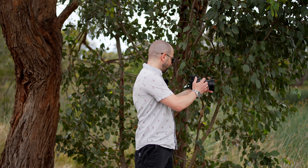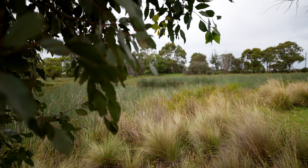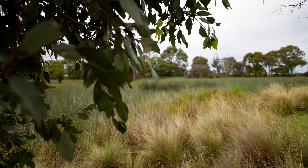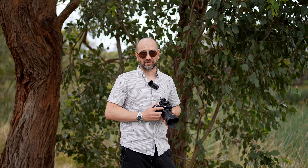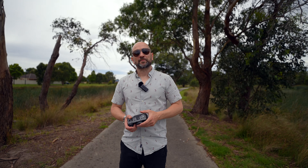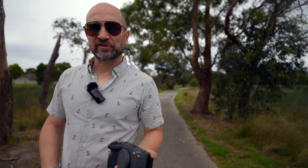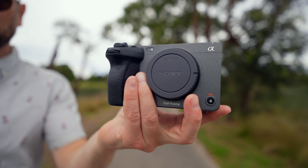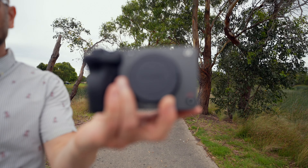Up next, we're going to do some manual focus pulls. Going to the background, going to the leaves, going to the background and to the leaves. I can pull focus repeatedly and reliably, and I'm no wizard or expert when it comes to manual focus. Like most wide angle prime lenses, I'm unable to see any type of focus breathing, which is great if you're a video shooter. This means you're not going to see the frame sort of zoom in and out as it transitions from minimum to infinity focus, as you can see from these examples.